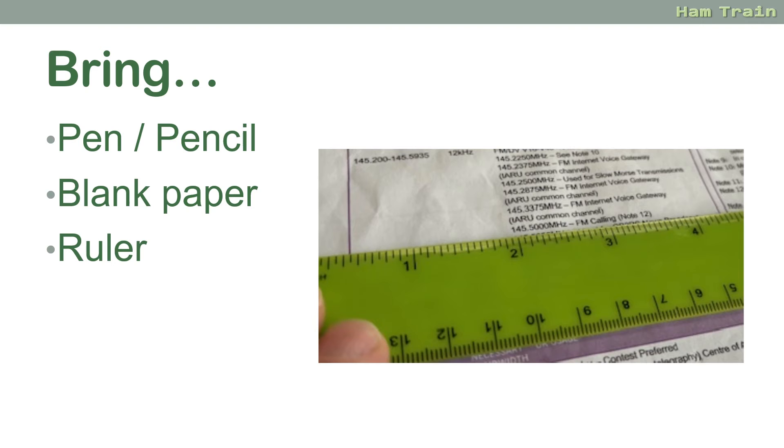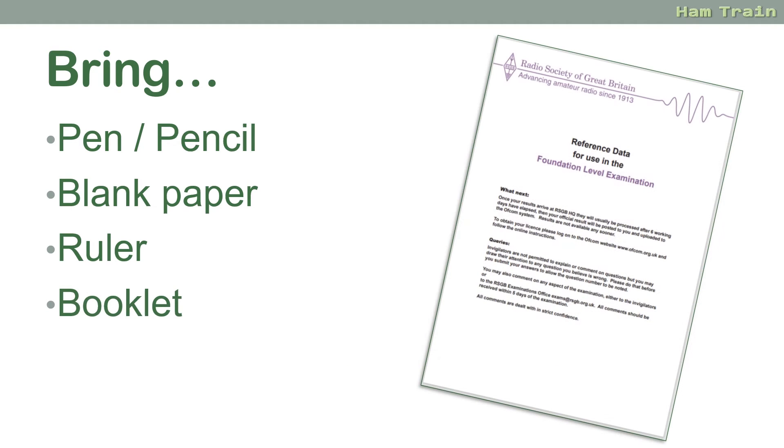It's also worth bringing a ruler into the exam. There's quite a lot of information on the four-page exam booklet and it can stop you making silly mistakes. The four-page exam booklet itself — you are allowed to print that out and bring that with you for the exam.